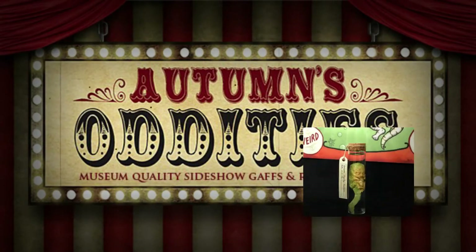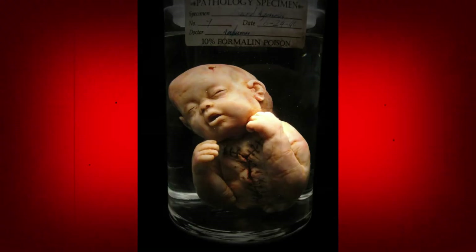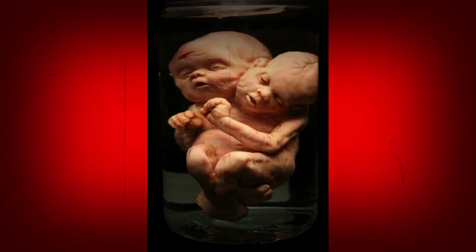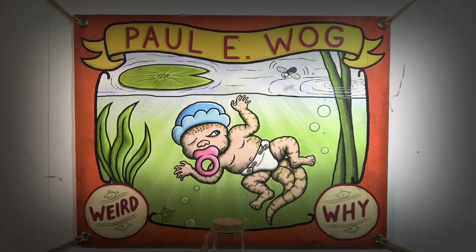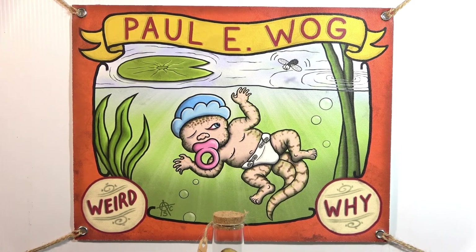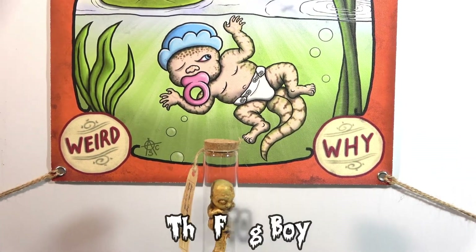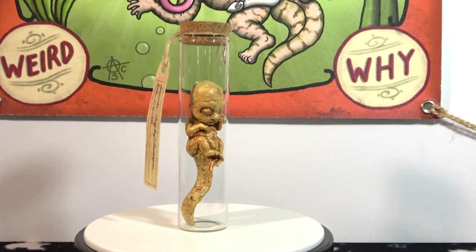Greetings! Steve here from Grimwood Hollow. This is the next Autumn's Oddities video in this series where I'll be showcasing my sideshow gaffes and reproductions. In this video we will be taking a look at one of my favorite sideshow gaffes I ever created: Paul E. Wogg, the Frog Boy!